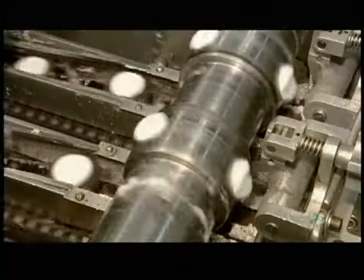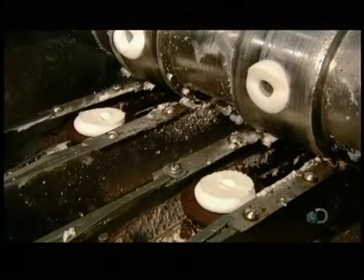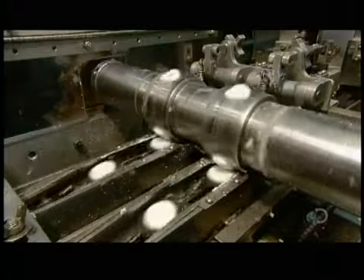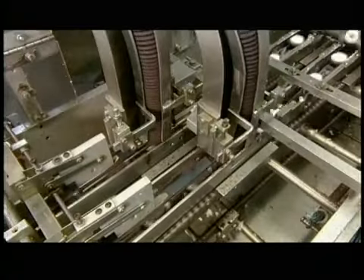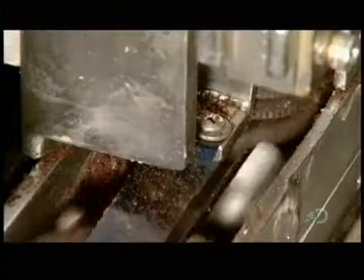It's a high-speed operation as a cylindrical pump deposits the vanilla cream on the plain side of the wafers. The cream-coated wafers head over to the next station, where machinery moves top wafers onto the cream-coated ones.